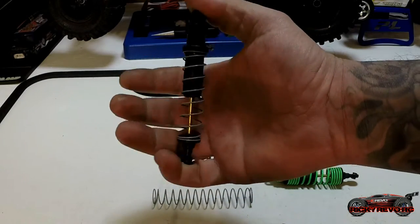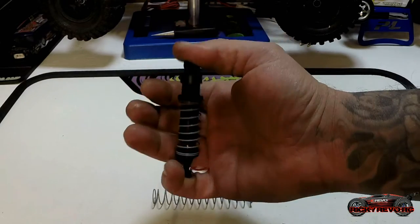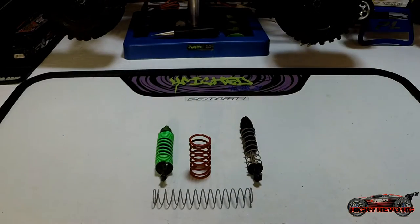Here are the shocks on my Axial Wraith. I bought soft springs for it and put in very thin shock oil so it would cycle fast — I did this for crawling, not really good for any other kind of driving. So we've got the stiff spring setup and the soft spring setup. What I typically like to use these days is something right in between the two, and I'll explain why.